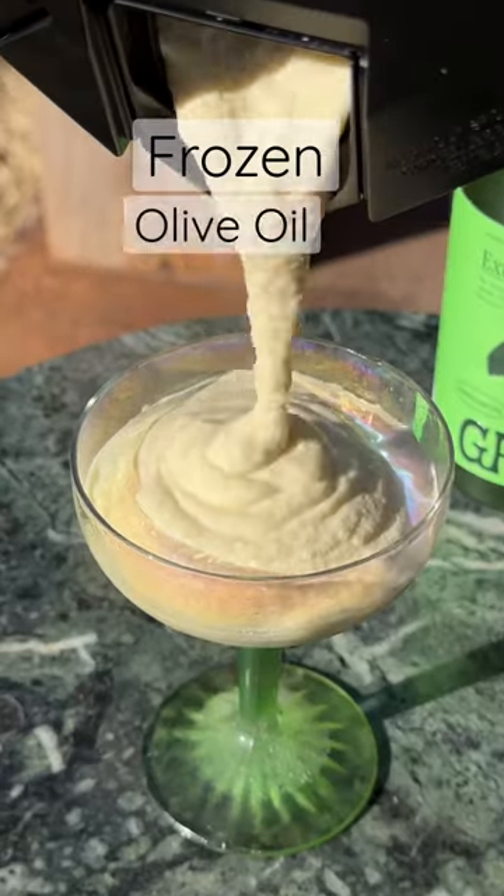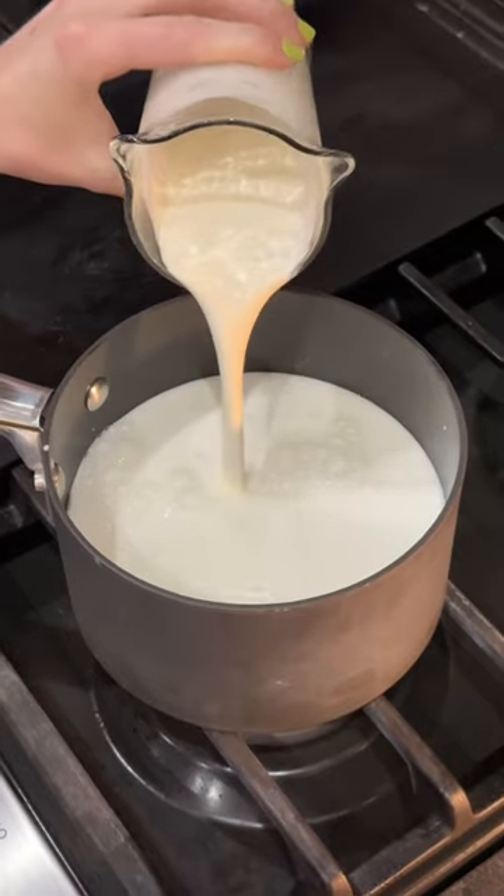Did you hear the good news about frozen olive oil eggnog? Over low heat, I've got one cup of cream and three cups of milk, and that's just going to reduce slowly. In the meantime,